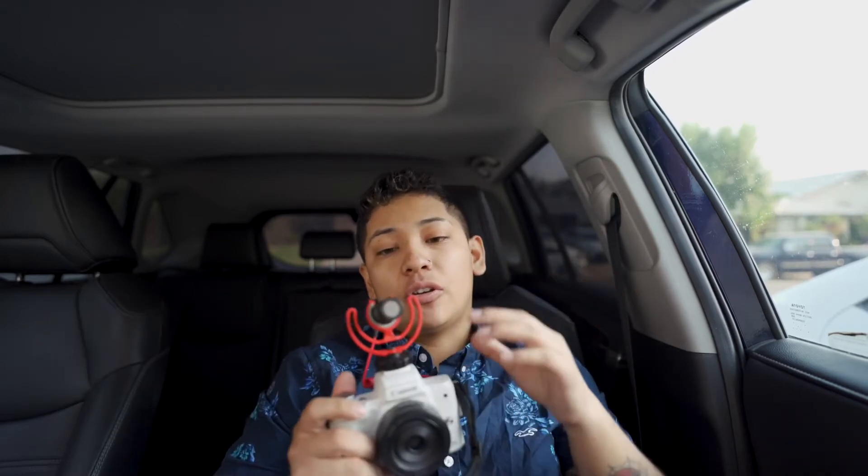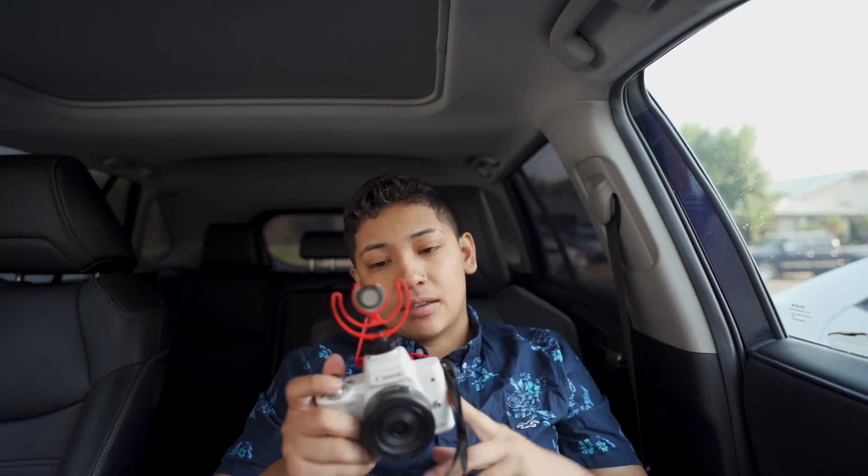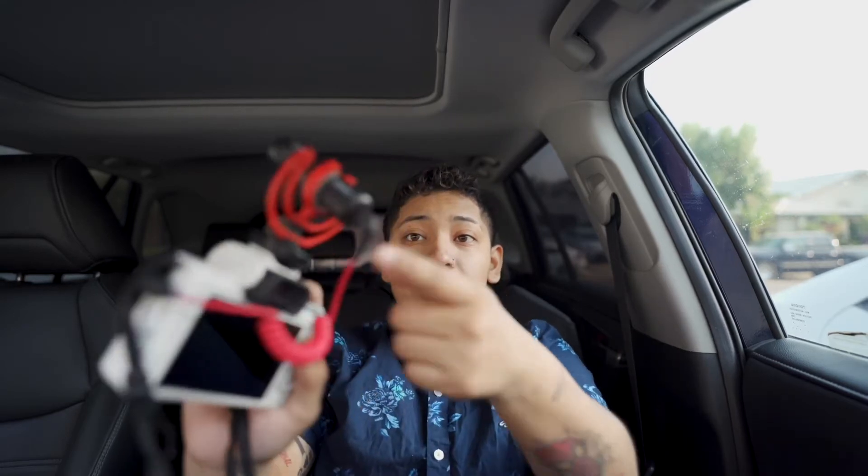It comes with a wind jammer - that's the little fuzzy thing you put on there and it protects it from wind when you're outside. You know how when you're recording outside with your phone and the wind is hitting the mic? This one comes with the wind jammer. The Canon M50 has okay audio on its own, but I love better audio, that's why I bought the mic. You don't need to charge it, you just connect it and it works.